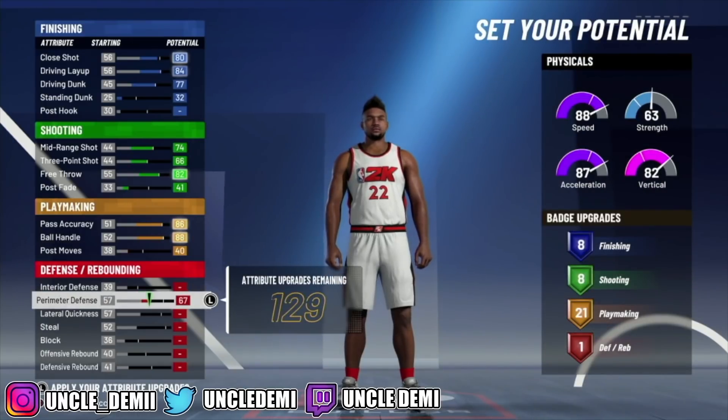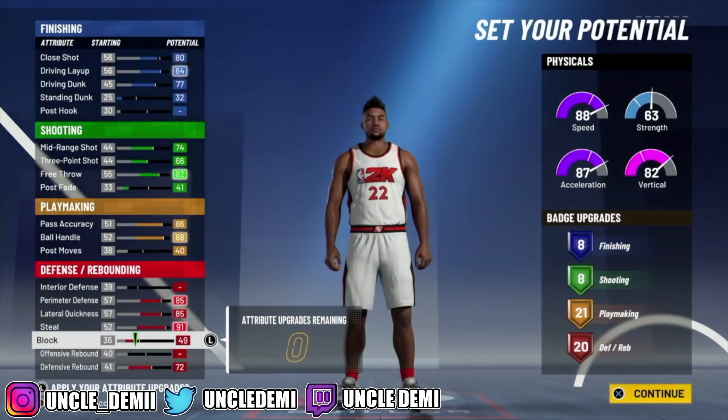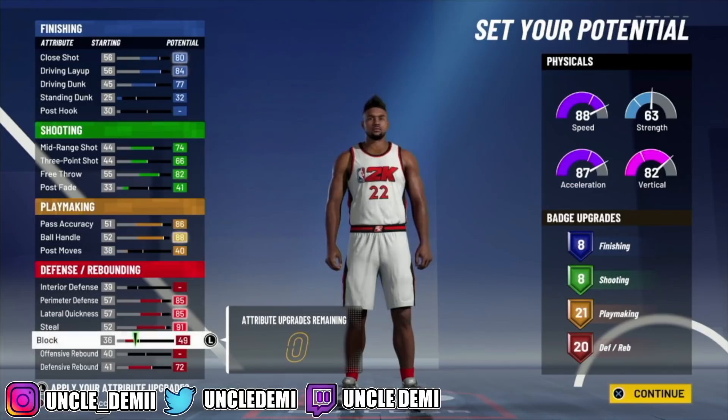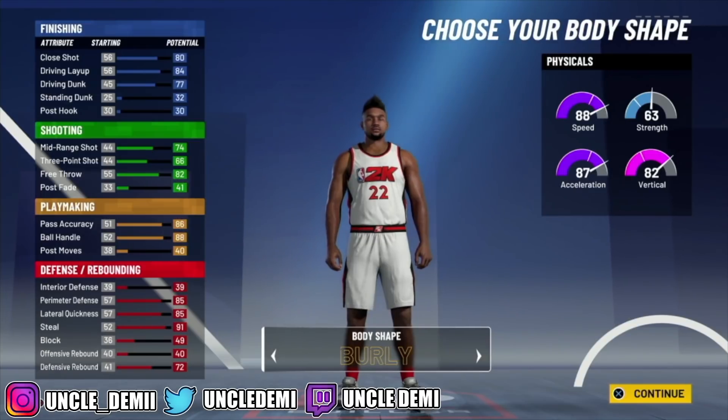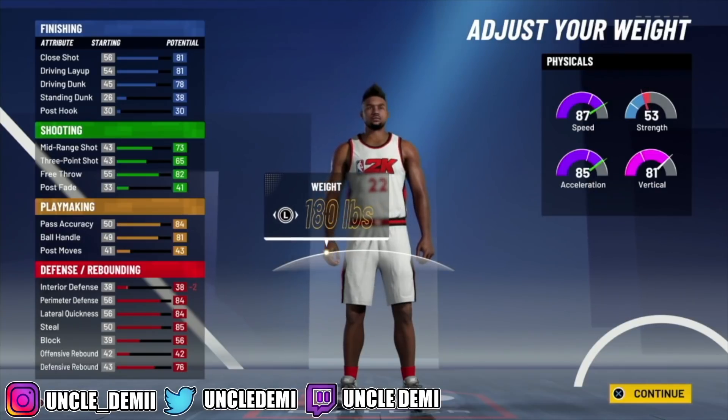Then we're gonna max out everything here and go 40 right here to give you 21 badges. Then we're gonna max out the perimeter, the lateral quickness, the steals, the defensive rebound, and the block. The big difference between these two builds is that this build is gonna have 8, 8, 21, and 20 badges, whereas my original two-way had 7, 8, 19, and 20. This build will get contact dunks because the original was only 6'3 — now we're making this thing 6'6.